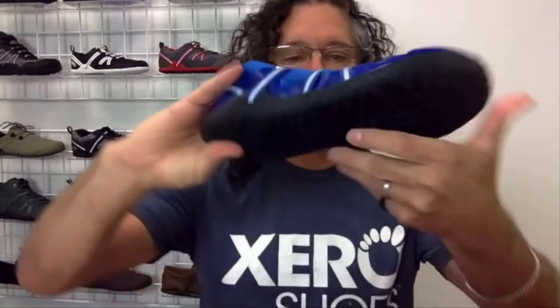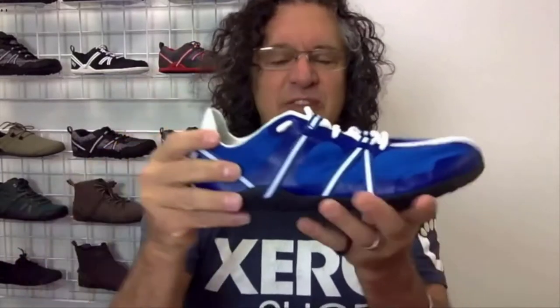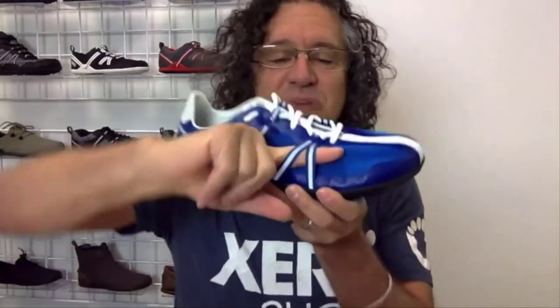The Speed Force, like all Zero Shoes but even more so, is really flexible in pretty much every direction. The straps are not just eye-catching — they're functional. The heel strap holds your heel in place securely, and the midfoot strap is not sewn down, so you can tighten it up to hold your midfoot in place.